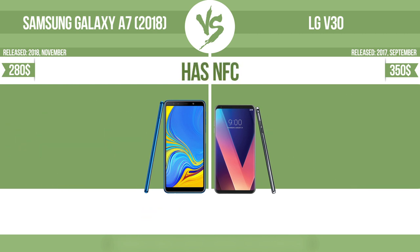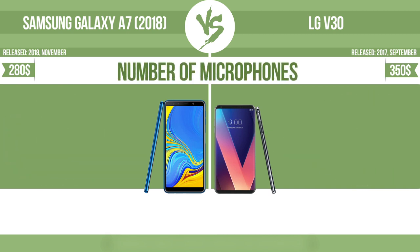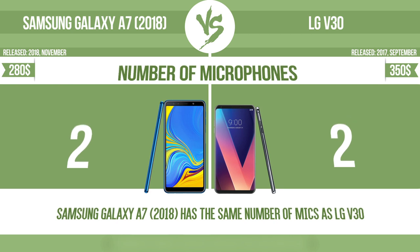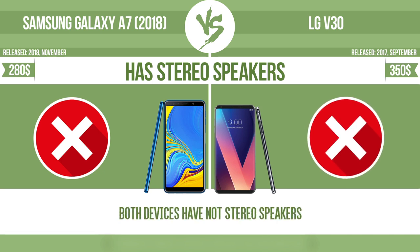Has NFC. NFC, near field communication, allows a device to perform simple wireless transactions. Number of microphones. More microphones result in better sound quality, and enable the device to filter out background noise. Has stereo speakers. Devices with stereo speakers deliver sound from independent channels on both left and right sides, creating a richer sound and a better experience.